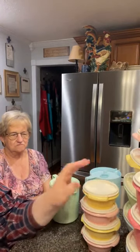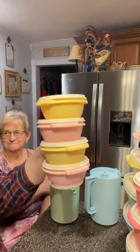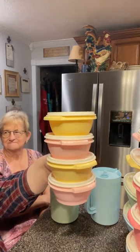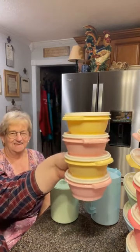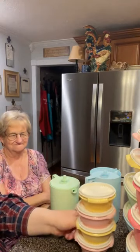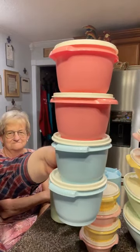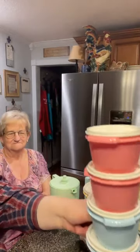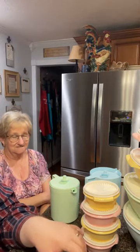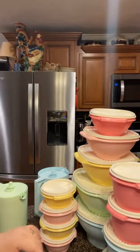These 20-ounce 4-piece sets are $26 — wait, Mama corrected me up here. She says she can't remember all the numbers, but she lets me know when I make a mistake. So the 10-ounce 4-piece set is $26, and the 20-ounce ones are $32 for four pieces. Those are gone tomorrow, Wednesday night, as long as supplies last.